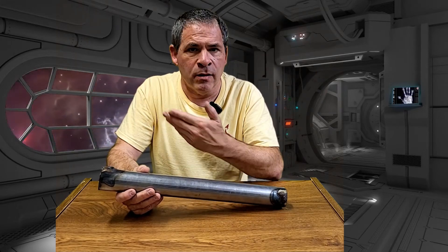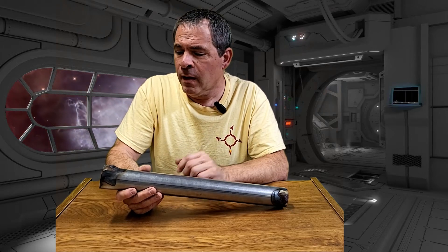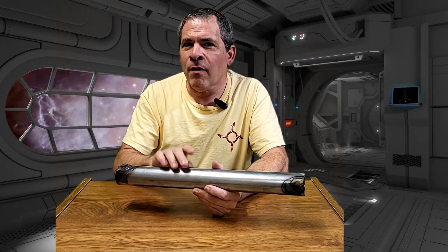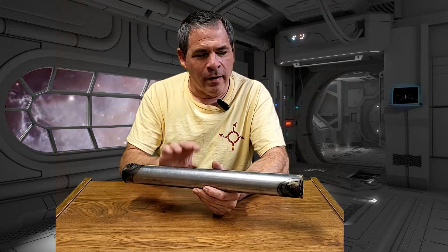Otherwise, if that one fails, then we would clearly need to do some type of more protection on the inside of the PVC. Thanks for watching, we really appreciate it. If you're not subscribed to the channel, consider hitting that subscribe button and hit that like button before you leave. We'll be back with a lot more content, including, hopefully, the build of Frankenmonkey 3. We'll see you next time.